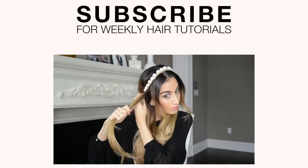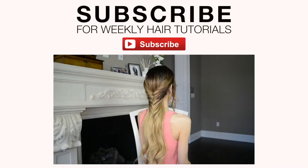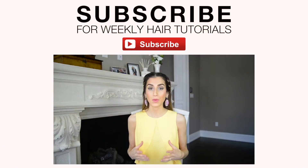Thank you so much for watching. I love you guys and I'll see you in my next video. Life is too short to have boring hair — subscribe to my channel for endless hair styling ideas.